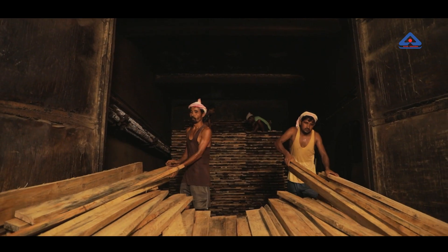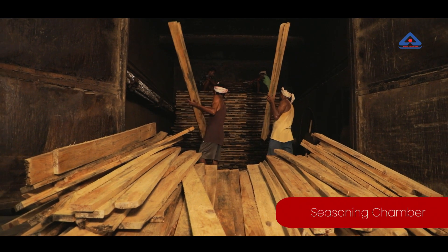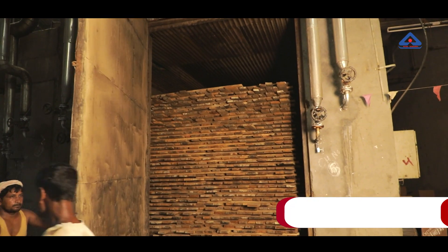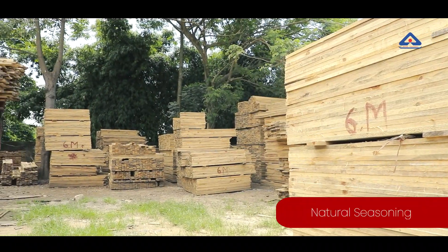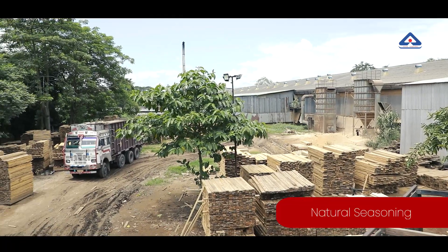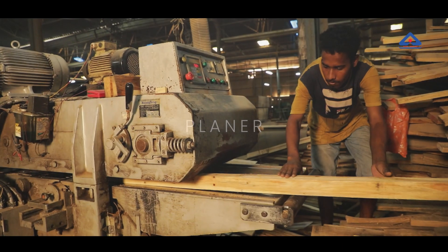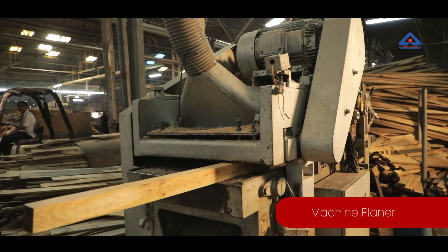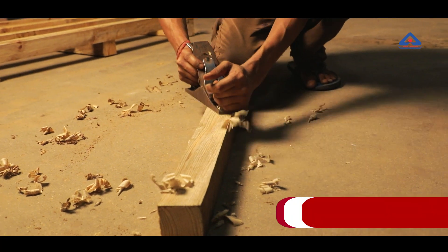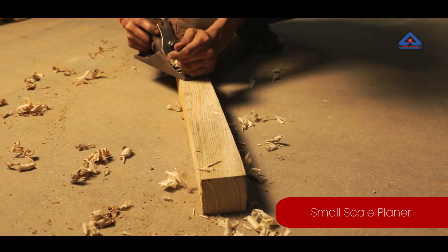Seasoning: After completion of the dipping process, the wood is placed for seasoning either in a seasoning chamber for 4–5 days or by natural seasoning with the help of natural sunlight and airflow. Planer: In order to make the surface of the timber smooth, a planer is used. The planer can be mechanized for bulk use or a manual one for small quantities.